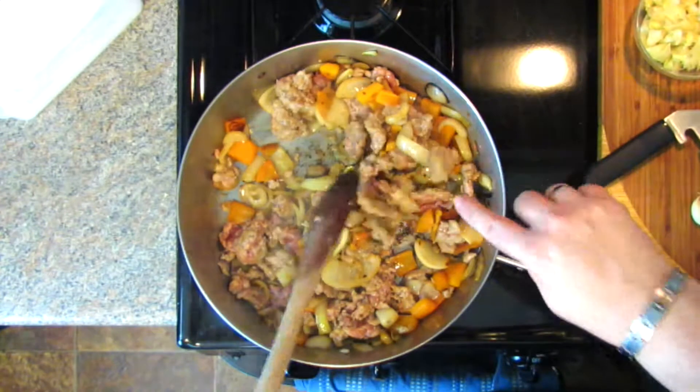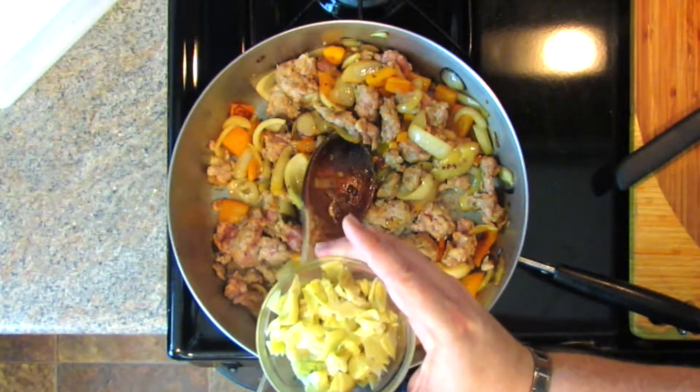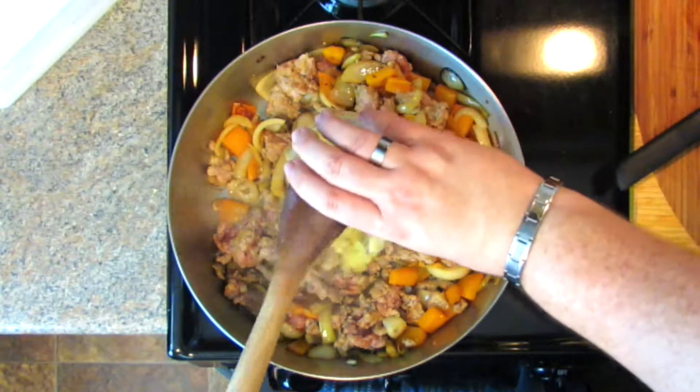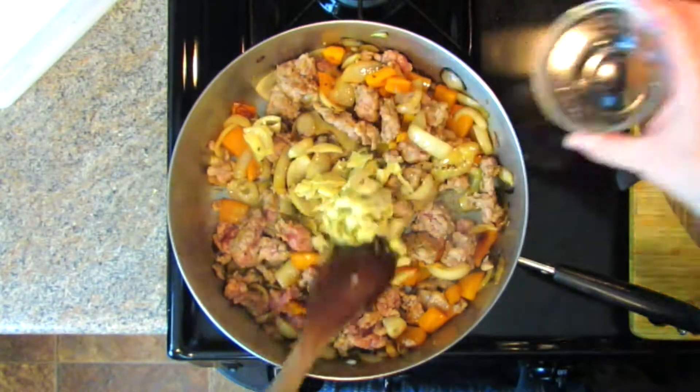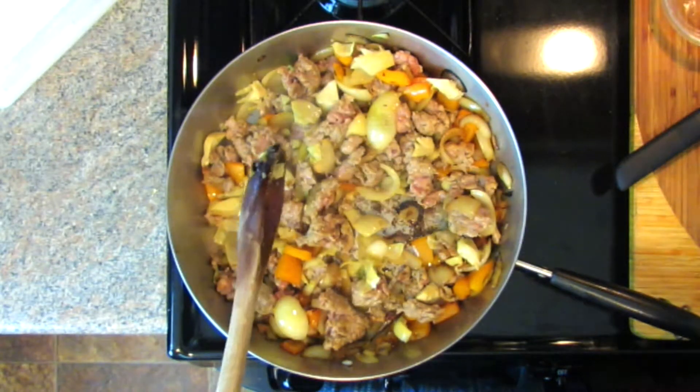The sausage still has some pink in it but it's not totally raw — that's what we want. Now I'm going to add one small jar of artichoke hearts in a marinade. You can find this on the ethnic aisle or the pickle aisle. One six-ounce jar is three quarters of a cup, which is what you need. Drain off the brine, give it a nice coarse chop, and add it right to the dish. It adds a nice pickly brine, but not overtly so — the sausage is really savory and intense, and these artichoke hearts will break that a little bit.